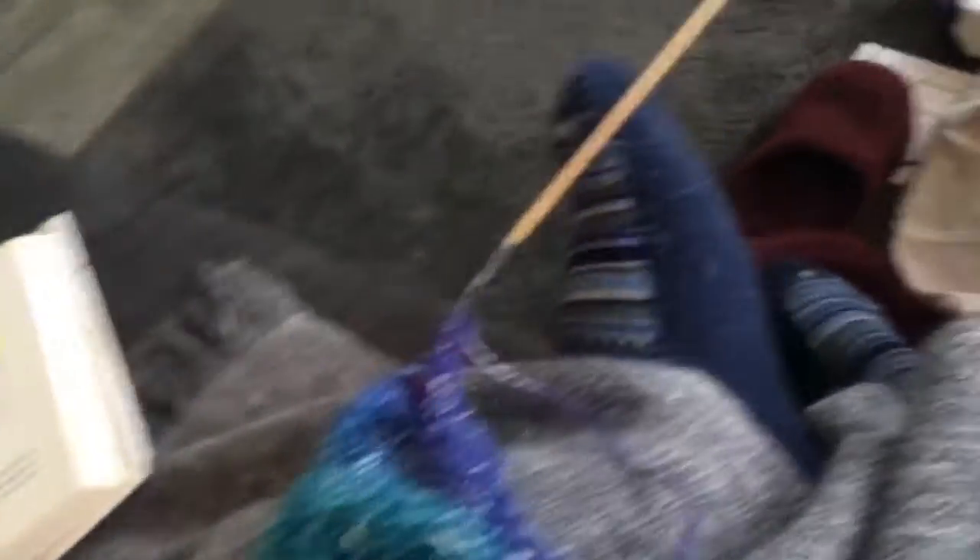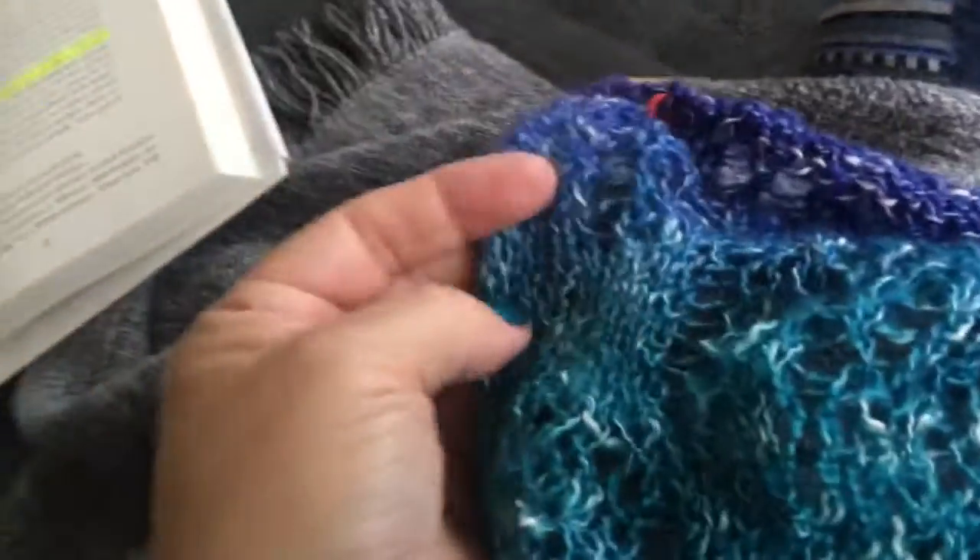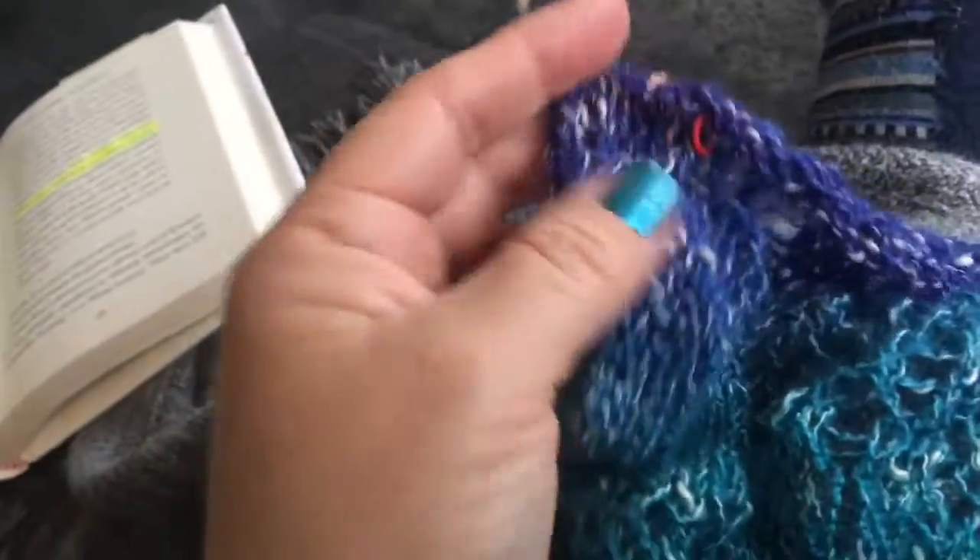I thought I'd give you an update on my Camino Bubbles shawl that I'm knitting. I just realized I've been doing part of it wrong this entire time, but I'm going to continue doing it wrong so it's consistent. It's very long, but it's not long enough to wrap around my body. I'm on the second ball of yarn, but I realized I've been doing the yarn overs backwards this entire time.